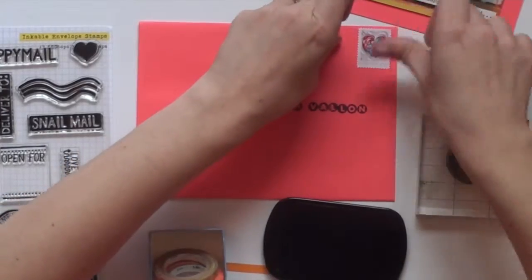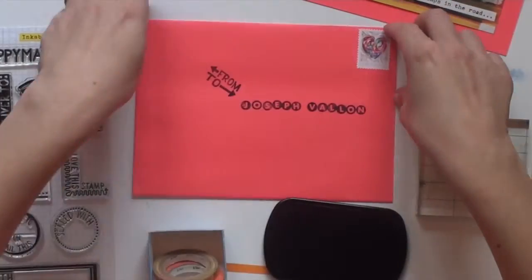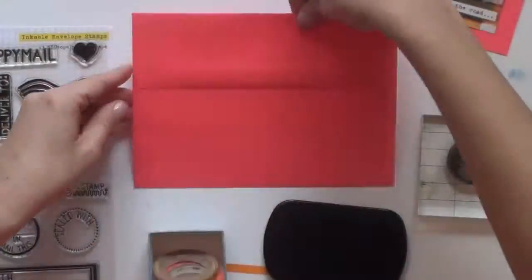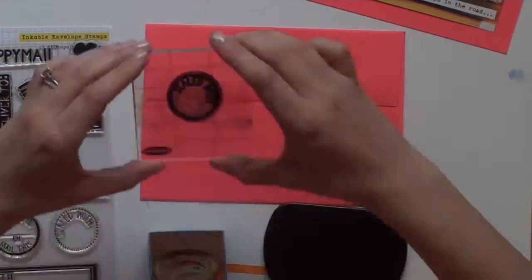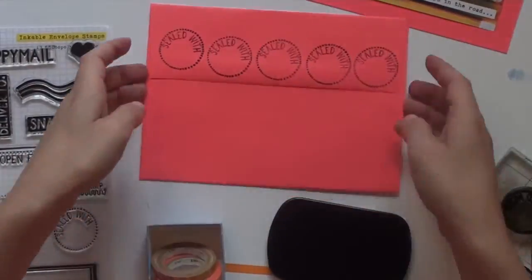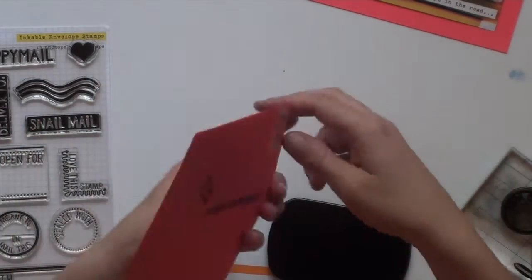I chose the paper quill postage stamp because of how it coordinated with the envelope. On the back, I stamped our sealed with circle five times. There was a lot going into this note and I knew this would be the perfect place to put all those feelings.